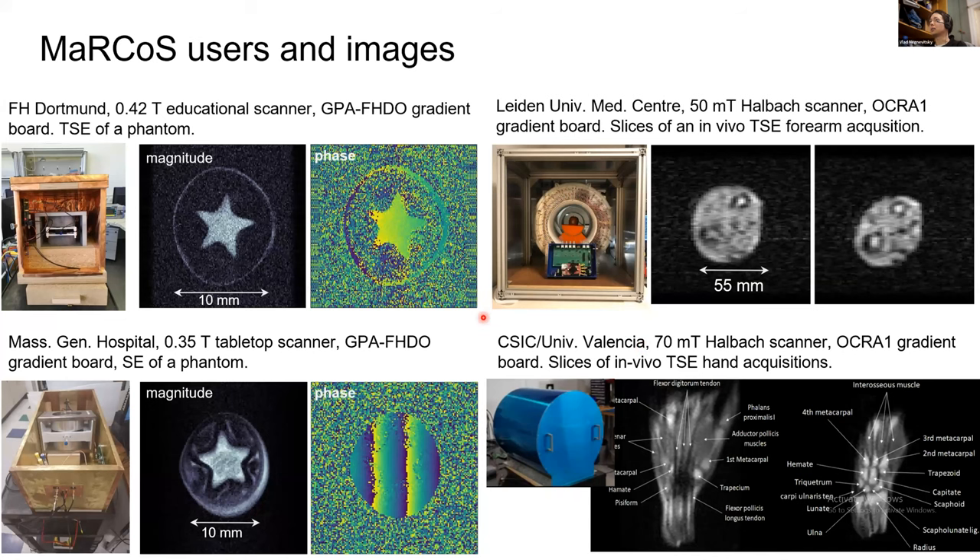The GUI screenshot shows a picture of an avocado being acquired. As for current users and images: in Benjamin's lab at FH Dortmund there are phantom images; in Leiden, a 50 milli-Tesla Halbach scanner is being used for a forearm image; at MGH they are using the GPA FHDO developed at Dortmund, shown also with a phantom; and at Valencia they are using a similar Halbach scanner to Leiden and doing in vivo acquisitions, investigating various sequences.